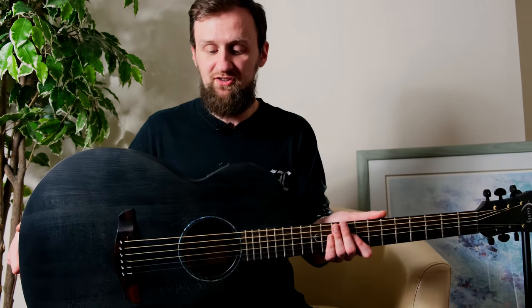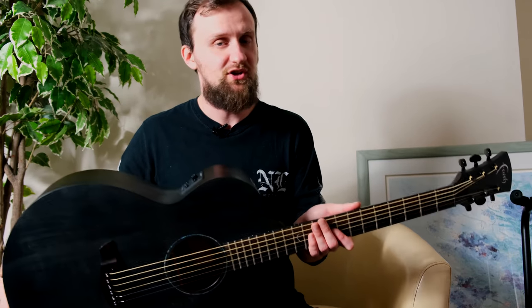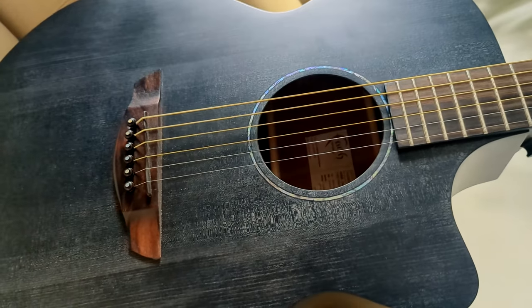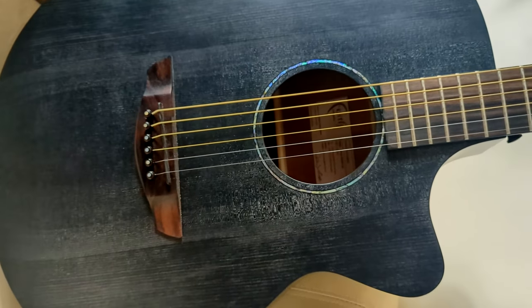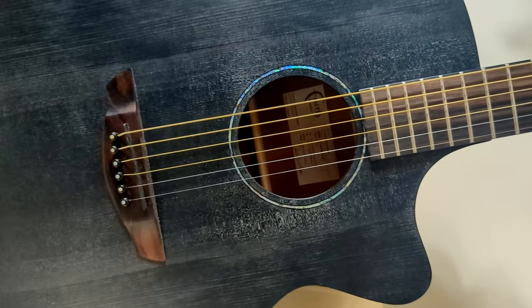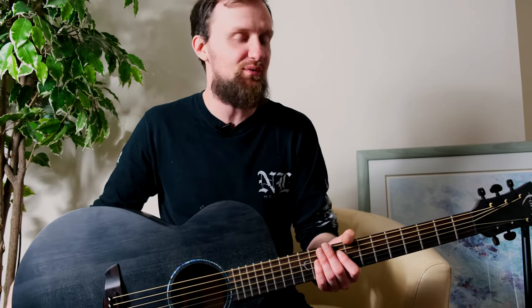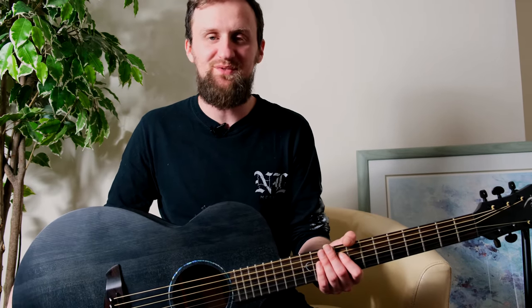It sounds really nice. I really like this guitar, and I'm going to show you why. There's a 15-inch lower bout on this guitar, and it's still quite a deep guitar, but it's smaller in size. It gives you room to jump around with it, which is quite cool. Jumping around with a Naked Venus sounds right up any guitar player's alley, I'm sure.